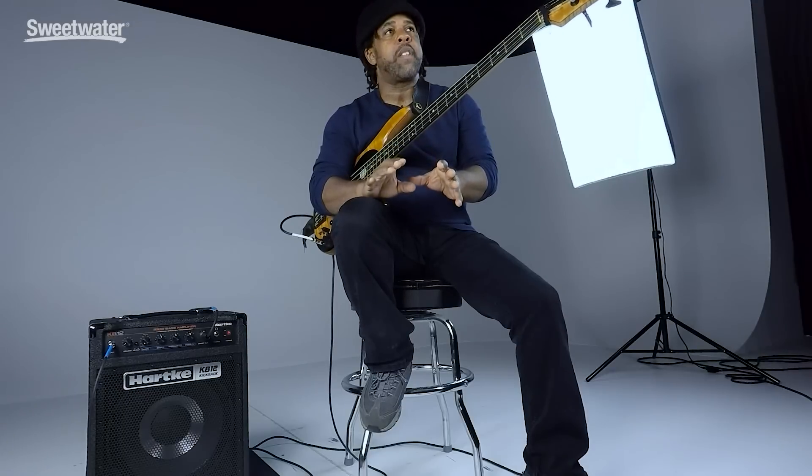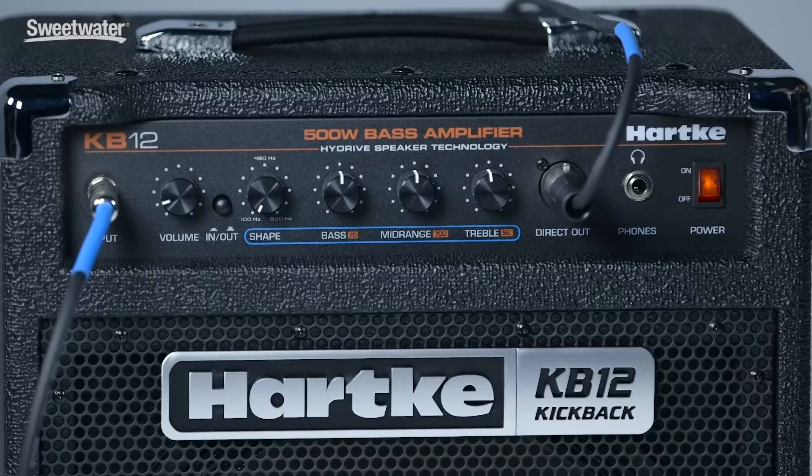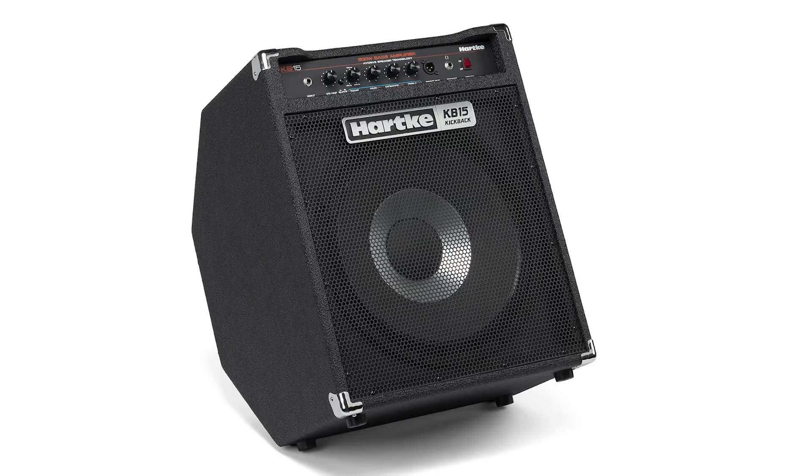It's a cool practice amp for adults and kids, but this thing packs a full 500 watts — and that wasn't a mistake. 500 watts in this one 12-inch cabinet. There's also the big brother, the Kickback 15, which also packs 500 watts.